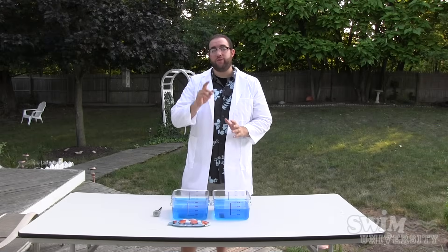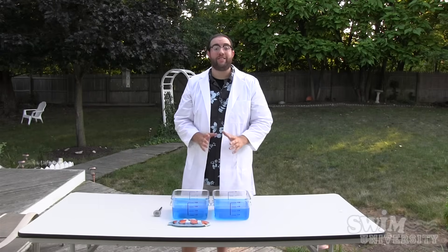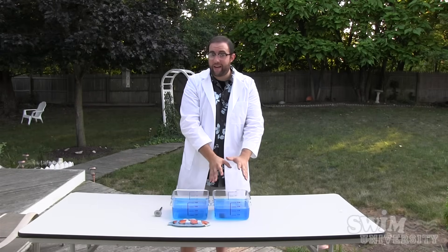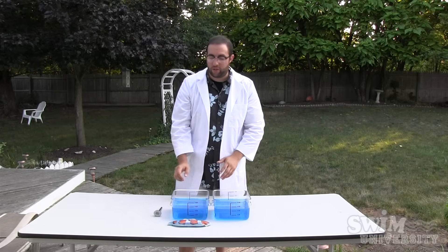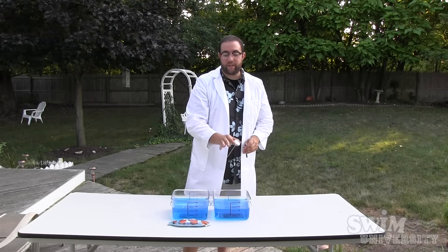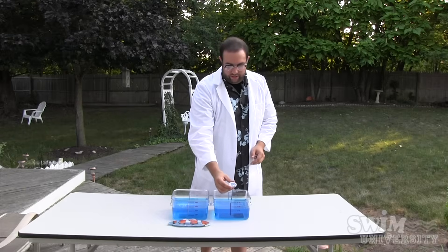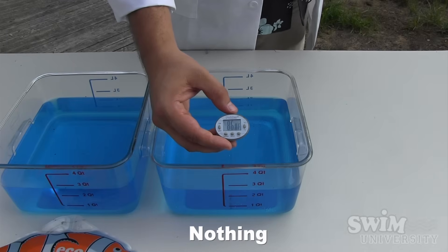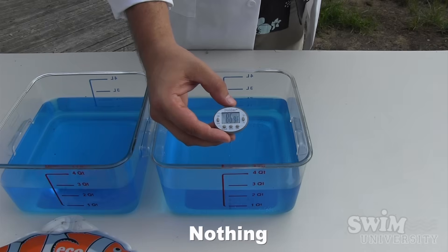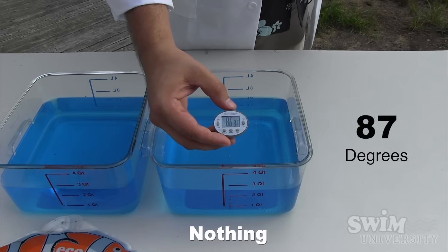The big moment of truth is we are going to find out which container has a higher temperature — the container that does not have the liquid solar blanket in it, or the container that does. We are going to use this digital thermometer to test the one that does not have the liquid solar blanket in it. It turns out that this container is at 87 degrees.